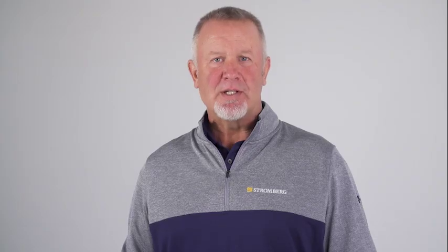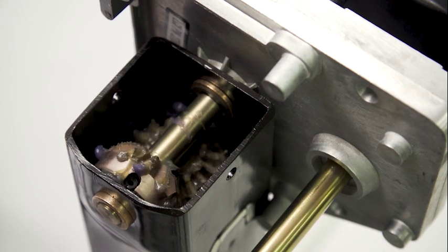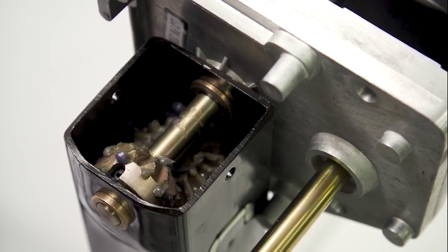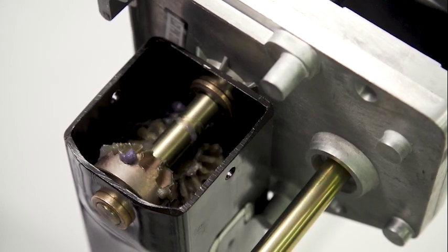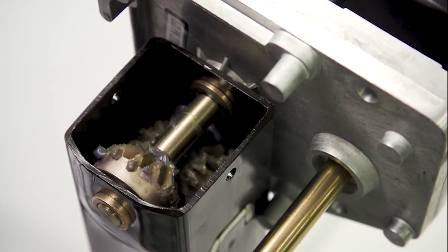If there's no grinding but you hear a clicking noise coming from the top of your landing gear leg, it is likely you have damaged gears. In addition to the gearbox mounted next to the motor, there are gears under the cap of your leg. We do have leg gear repair kits available for Venture landing gear systems. In order to replace these gears, you'll need to remove the leg.